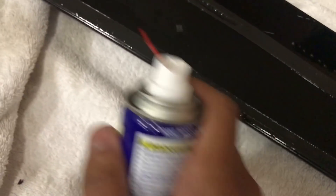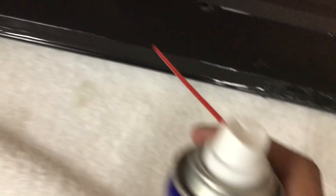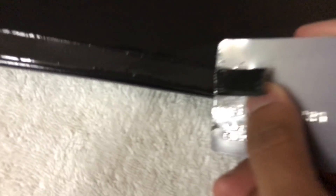What you want to do is take the WD-40 and saturate the double-sided tape for about five to ten minutes. Five minutes may actually do the trick. Then take the credit card and get under there — I've kind of started already.